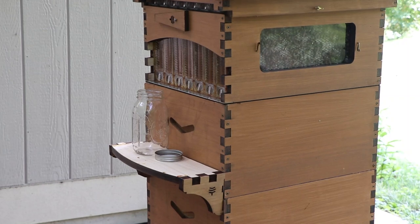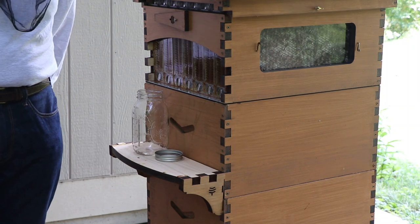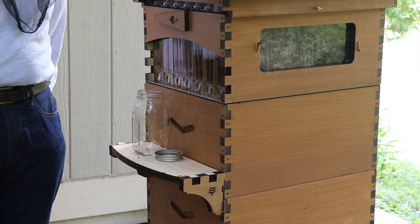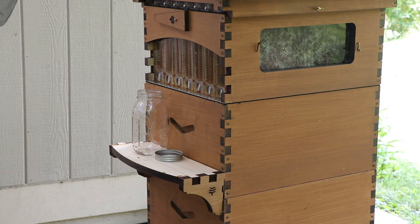We are recording. So today is July 17th, 2022, and after a year of having my flow hives — beehives — set up, I'm going to have a chance to harvest the first honey of my life. Lee is taking pictures too. So here we go.